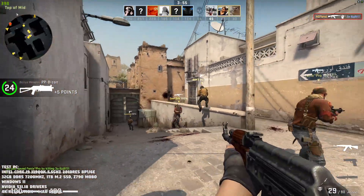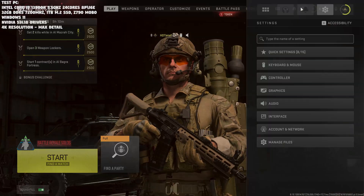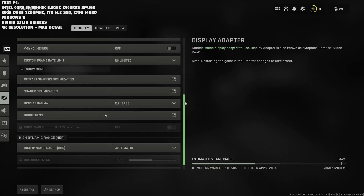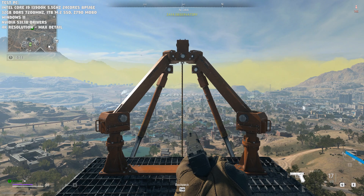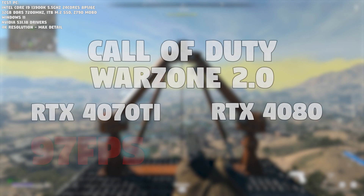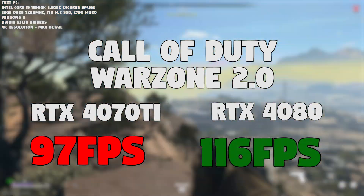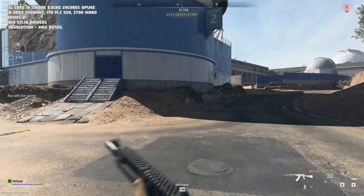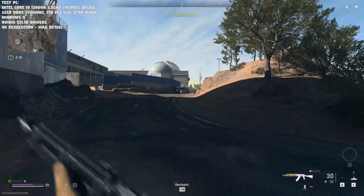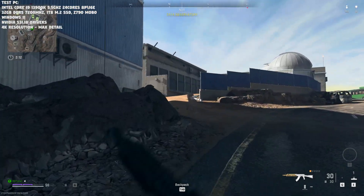In Call of Duty: Warzone 2.0 with graphics set to maximum, the RTX 4070 Ti managed 97 fps while the RTX 4080 got 116 fps. Overall so far, a pretty consistent result — in each game the RTX 4080 outperforms the 4070 Ti by roughly 20 to 30 percent.